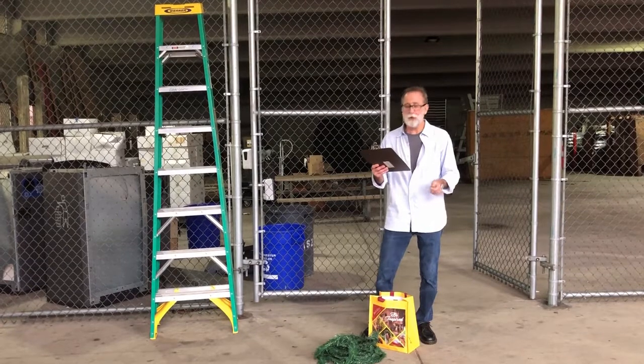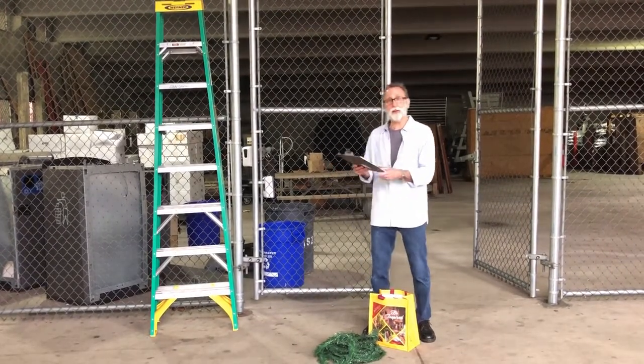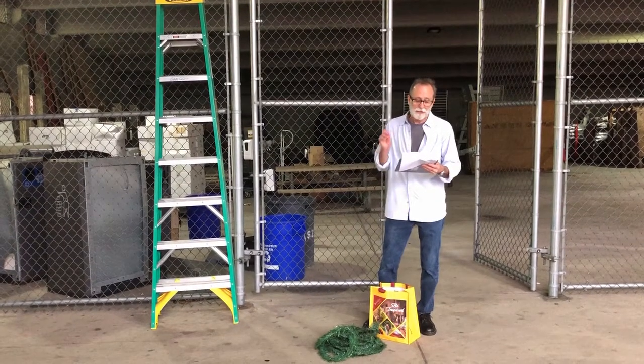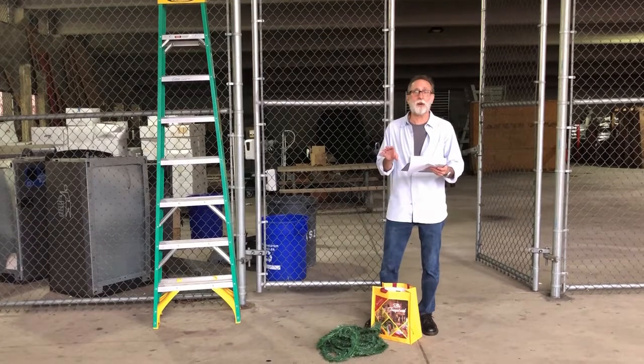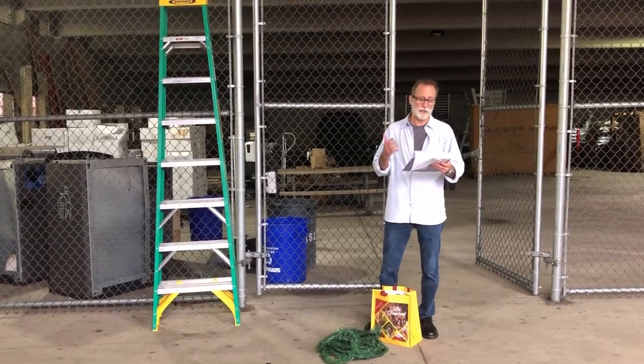Then we'll give you enough pine roping, bows, and tools to complete your projects. We'll also give you a ladder appropriately sized for the job. We will ask that one person in your group provide us with a valid photo ID at check-in, and we'll return that to you when you return the ladder and tools at checkout.